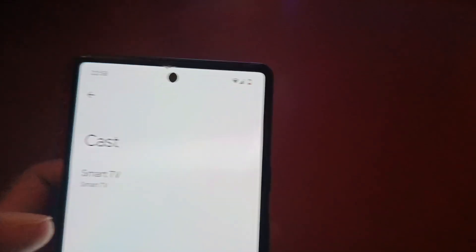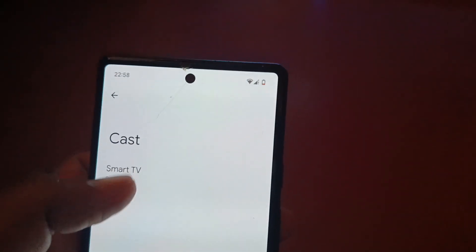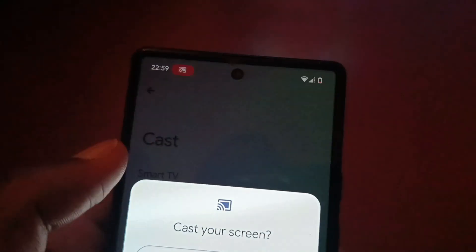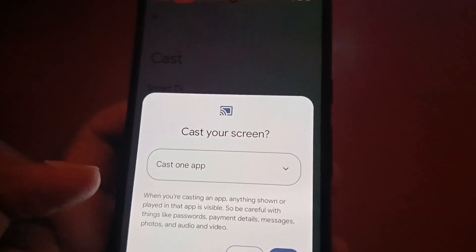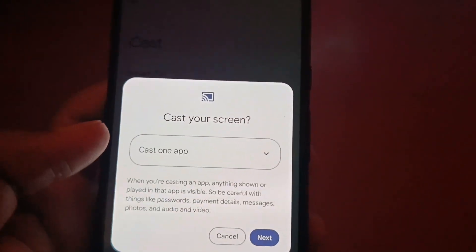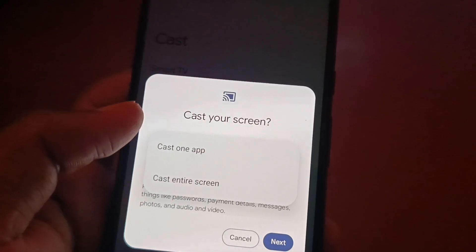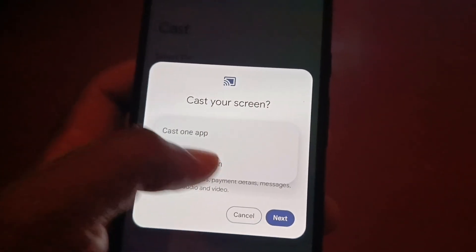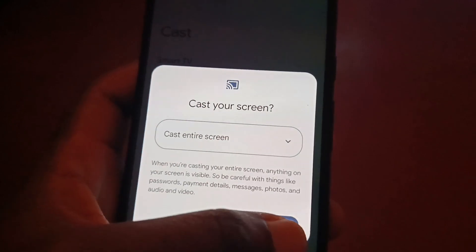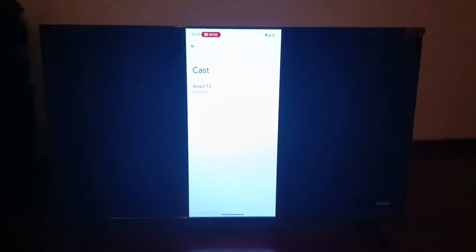Tap on 'Cast'. If your TV is connected to the same Wi-Fi as the phone, the smart TV is going to be shown in this part right here. Tap the smart TV option — it brings you to 'Cast your screen', then 'Cast one up'. You can decide to cast one up, or tap that option to get 'Cast entire screen'. I'm interested in casting the entire screen, so tap 'Cast entire screen' and then tap 'Cast screen'.